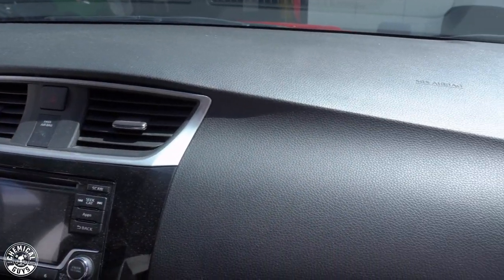So this Nissan Sentra is going to be exposed to those harsh elements as well as the hard UV rays that are going to be coming with the summer months. So we want to protect it as well as enhance it. Starting off, we're going to work away from the windshield back, and the dashboard is an area where it's going to collect a lot of dust and fingerprints.